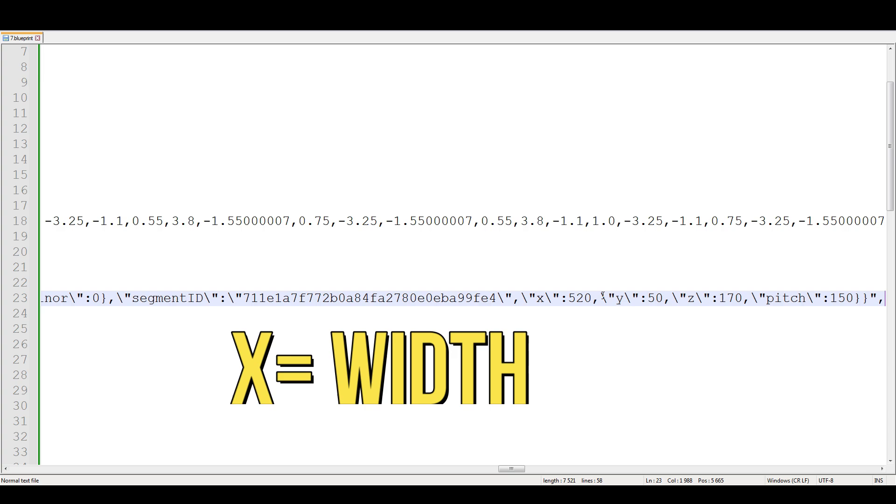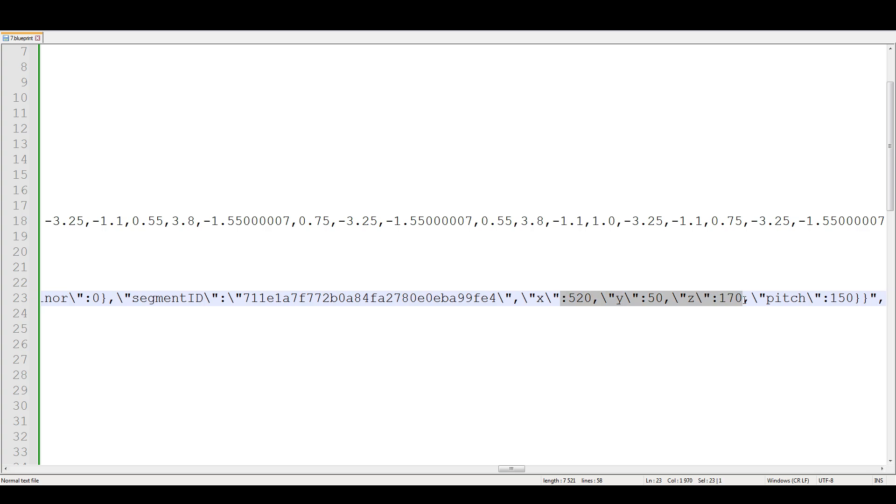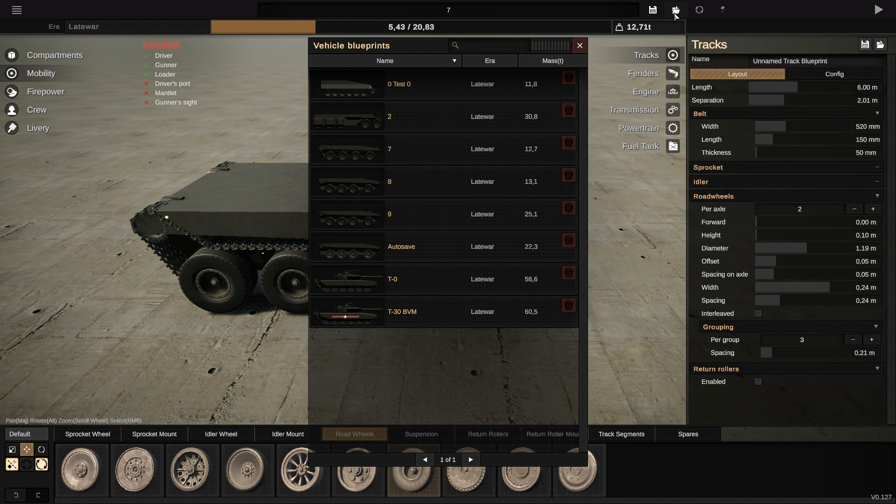I'll put on screen what every piece of information means, but for now I'm not gonna edit those. I found another way to just delete and make the tracks invisible without touching the track data. What interests me is the segment ID — this is the ID of the segment which are the tracks. You can put 'a', 'b', or whatever you want as the ID as long as the game doesn't recognize it. Put whatever you want and save it, then go back to the game and reload your blueprint.